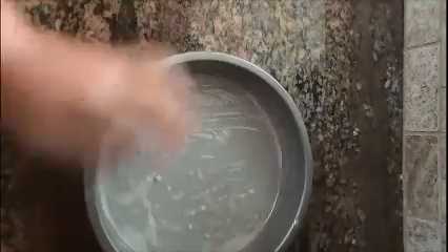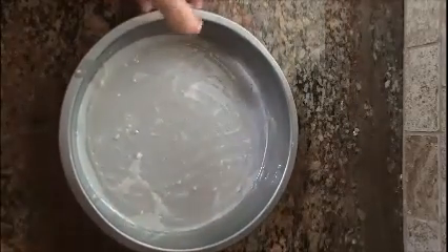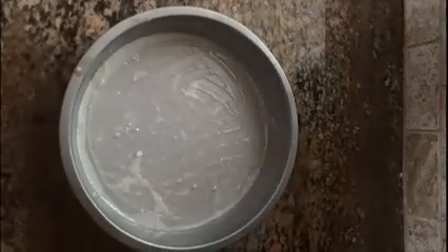Because if you get any extra in there, it'll soak into your cake and make your cake way too greasy, so remove as much as you can. That's perfect. You can use this for your cake. There you go.